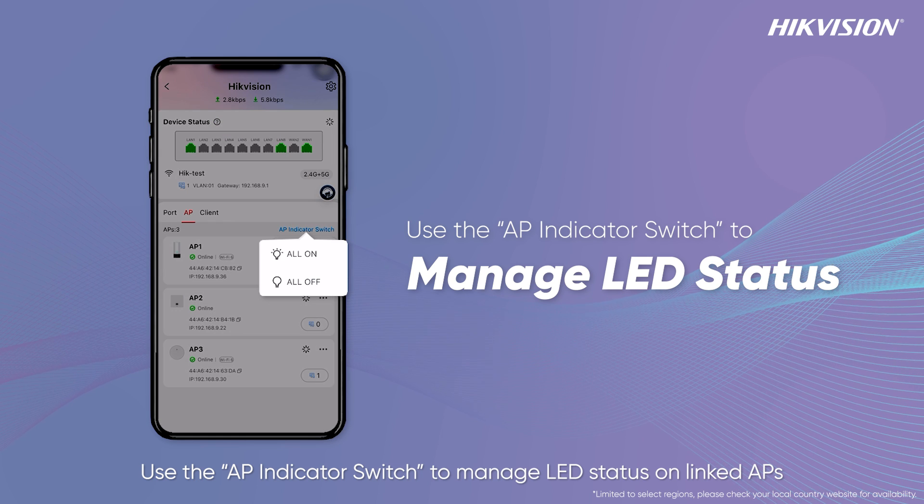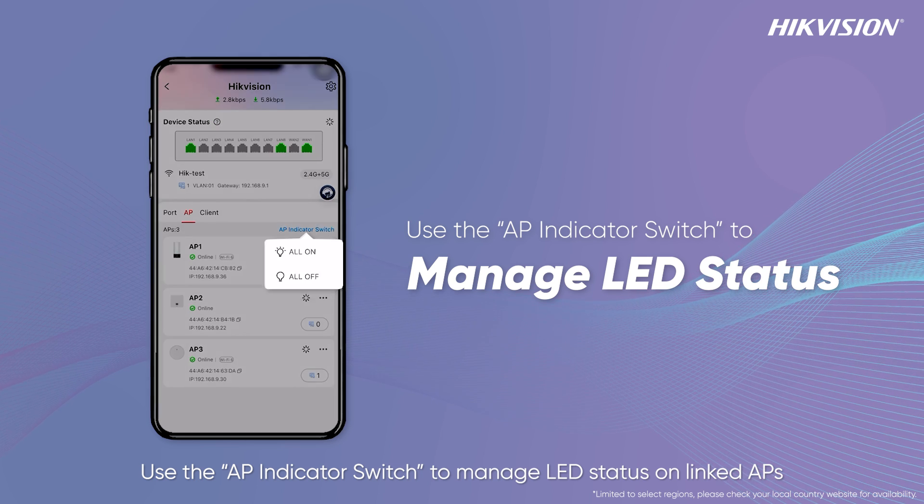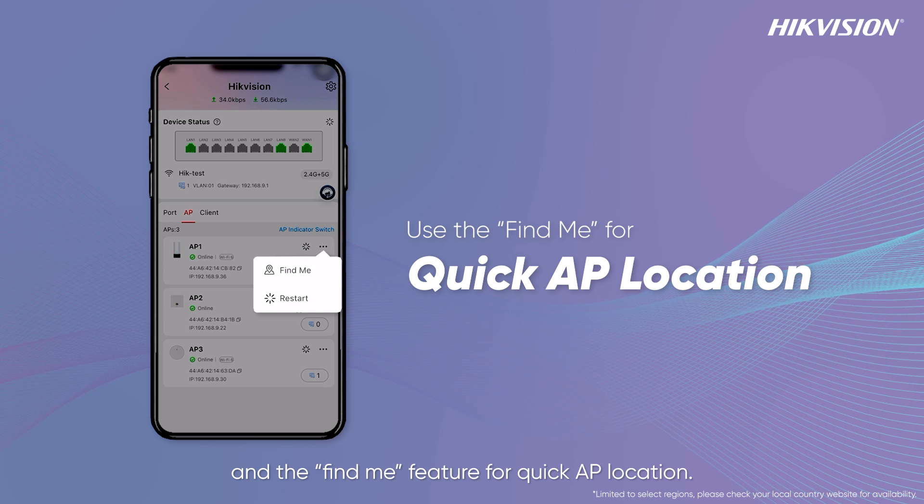Use the AP indicator switch to manage LED status on linked APs, and the Find Me feature for quick AP location.